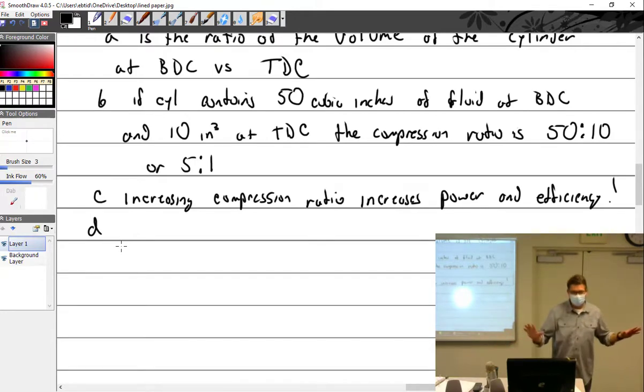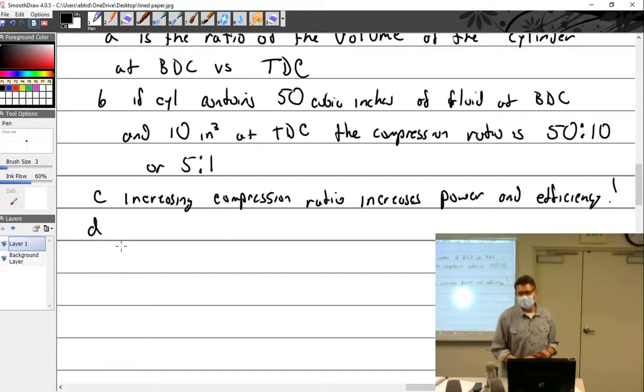Once the turbocharger can't maintain sea-level pressure, that's called the critical altitude. Then there's ground boosted, where at 29.92 inches the turbocharger goes up to 35 or 40 inches — boosting above sea-level pressure. That's called ground boosted and you have to be really careful with that.